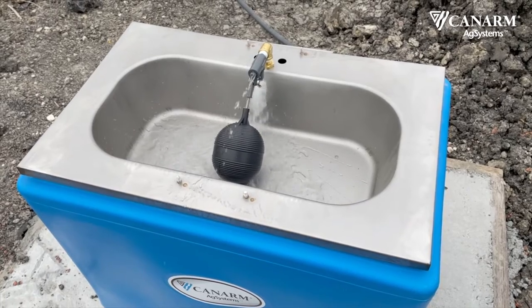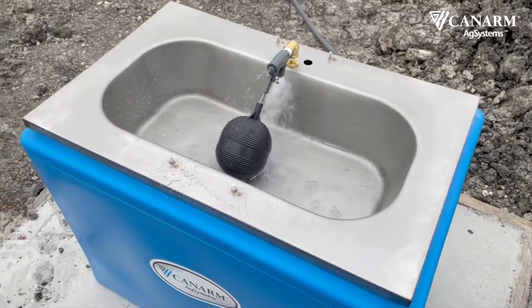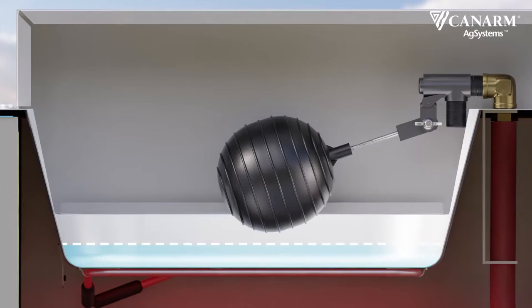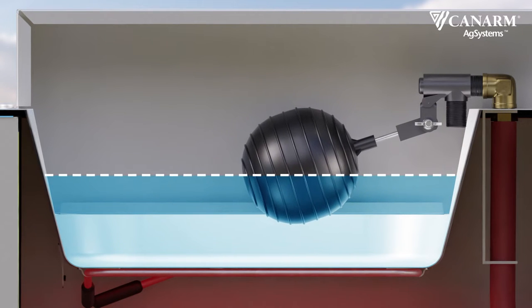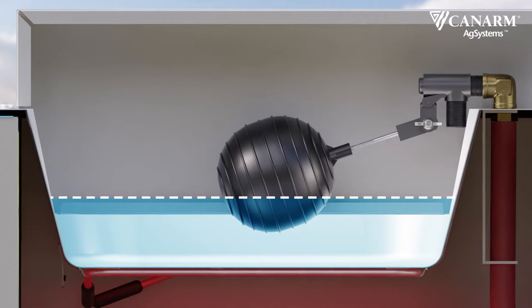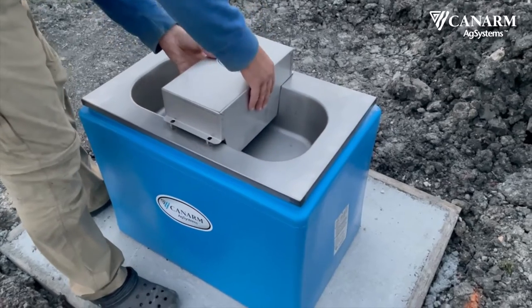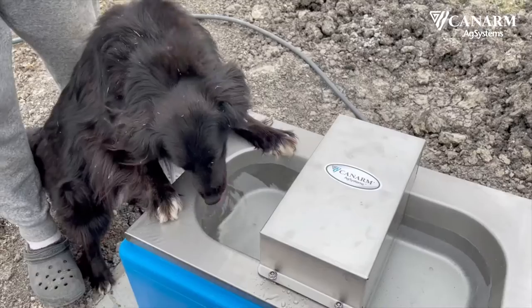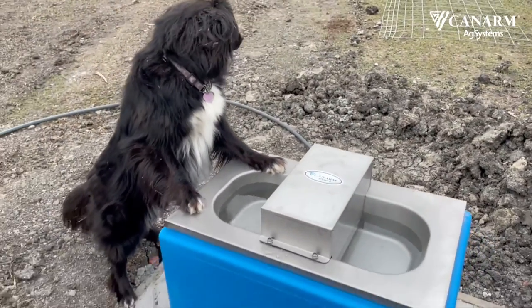Turn on your water supply and allow the bowl to fill. Seeing the water run was a huge moment for us. Adjust the water level as needed by moving the float upwards to raise the water level or downwards to lower it. Place the cover over the float and valve assembly and secure with the provided nuts. Your waterer is ready to use. Our first animal checking out the waterer — she approves.